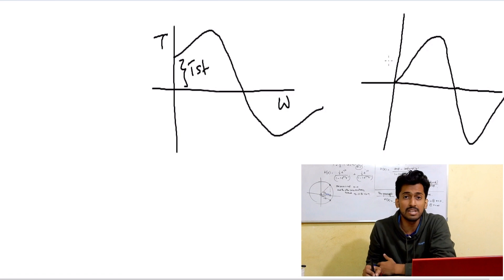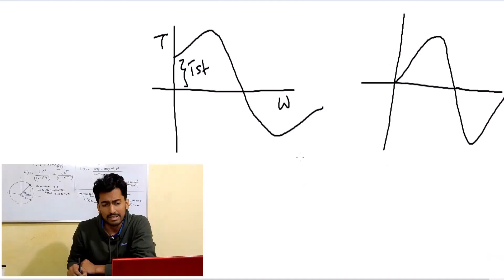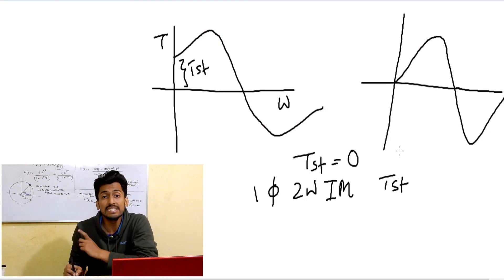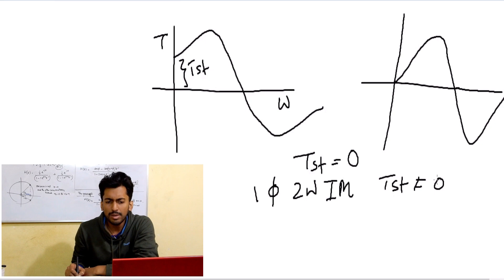Different scenarios exist for different cases. If it is a single-phase single-winding induction motor, you can say that the starting torque equals zero. But if it is a single-phase two-winding induction motor, there can be a starting torque. In our general cases — for example, a ceiling fan — it is a single-phase two-winding induction motor. That is why whenever we switch it on, the motor starts; it has a non-zero starting torque.